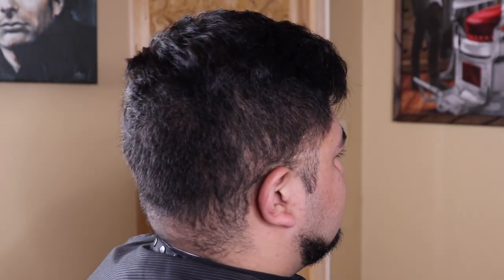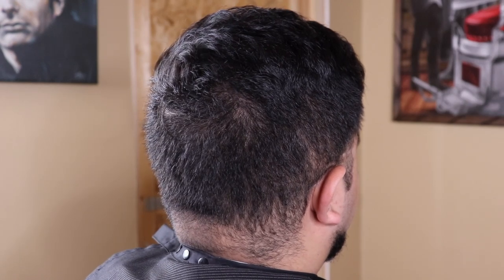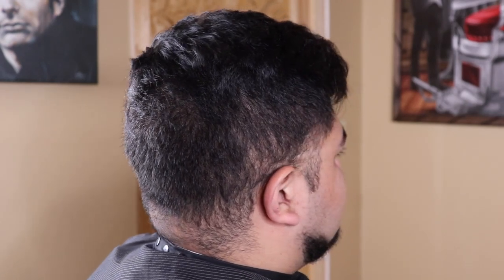YouTube! What's up? It's your boy, Antha Barber, coming back at you with another haircut tutorial. In this video, I'm going to be doing a custom taper fade. Stay tuned.